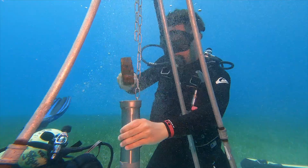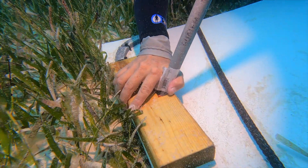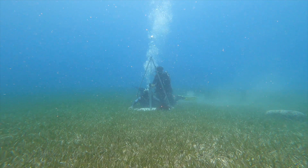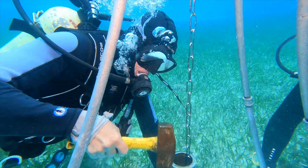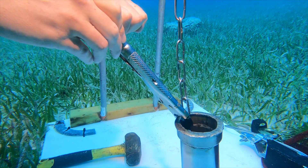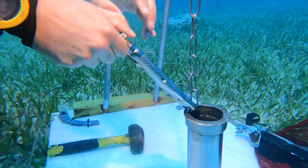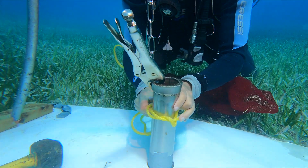The core barrel is driven into the sediment around the plunger. Once the sediment is in, we attach the chain with the vice grip to the core and then we pull the whole thing out.